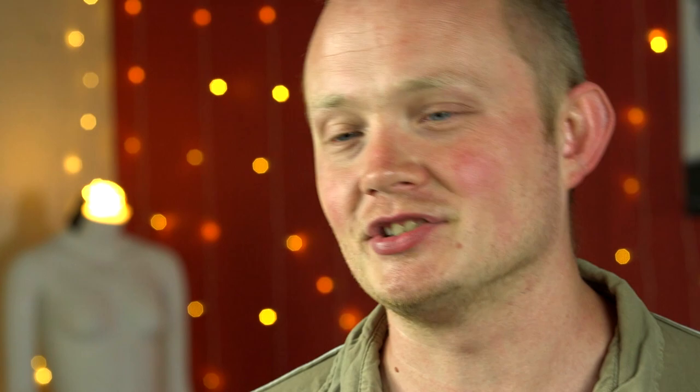So grab yourself some cards and get ready to do some mind-bending magic with Larry Jennings and his funky snap double.